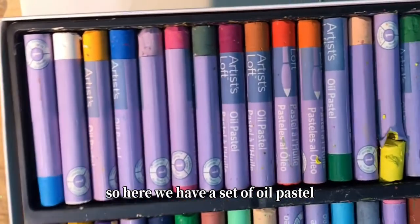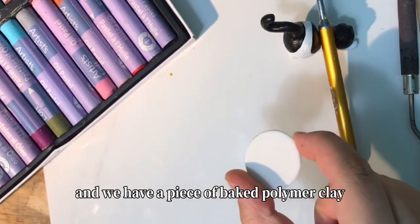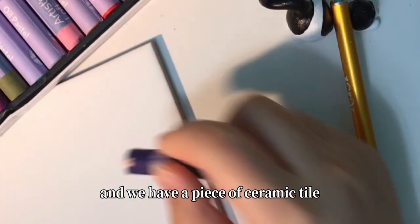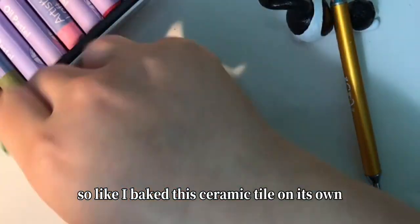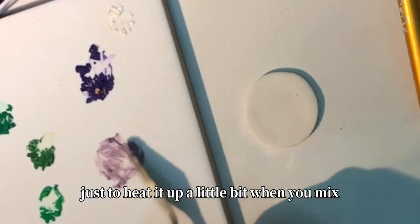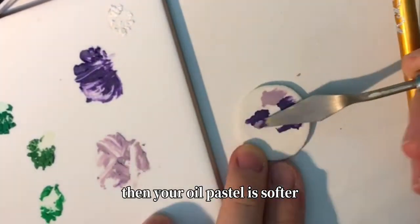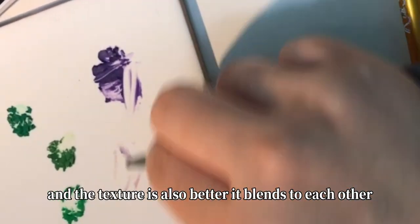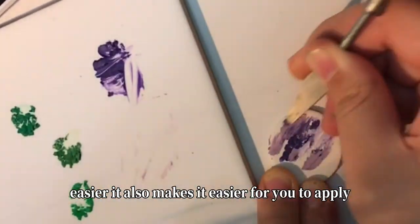So here we have a set of oil pastel, a piece of baked polymer clay, and a piece of ceramic tile. This ceramic tile is hot — I baked it on its own just to heat it up a little bit. When you mix your oil pastel on a warm or hot surface, it becomes softer, the texture is better, it blends easier, and it's also easier to apply.